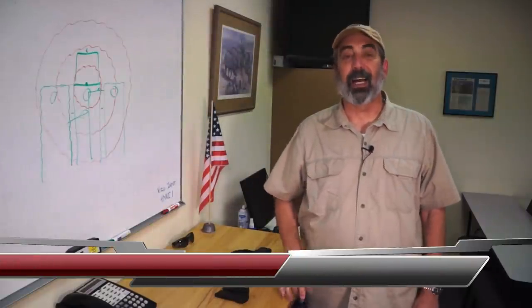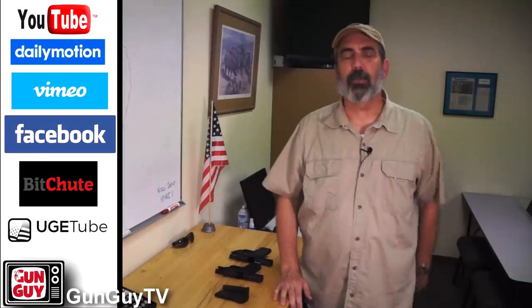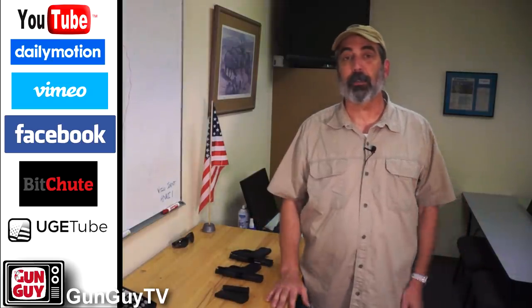Hi, this is Joel Persinger. I'm the Gun Guy. Thank you very much for all of your support on GunGuyTV and for watching the videos and all the other great stuff that you do. I do want to let you know we're not prisoners of YouTube — we are on a bunch of other platforms as well. I urge you to check out one of these other platforms and make sure you subscribe or follow there in case something happens to us on YouTube.